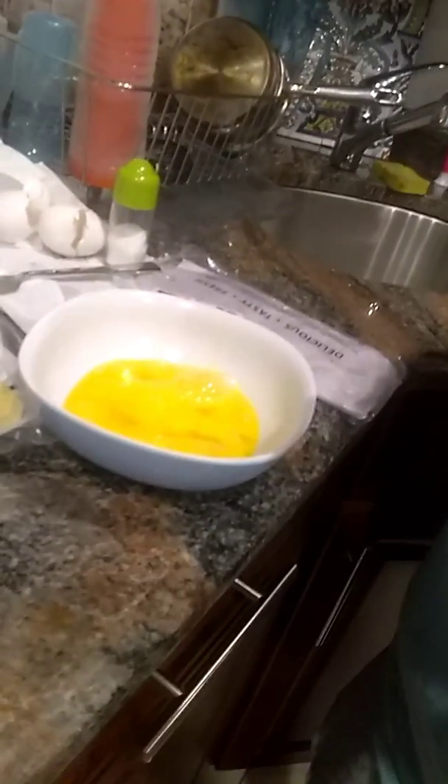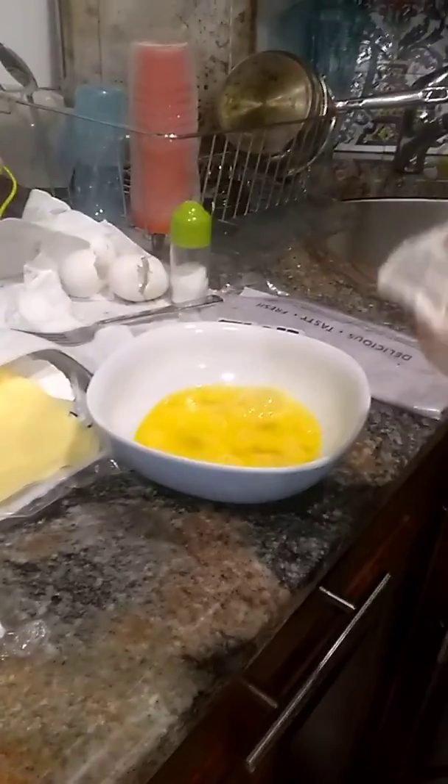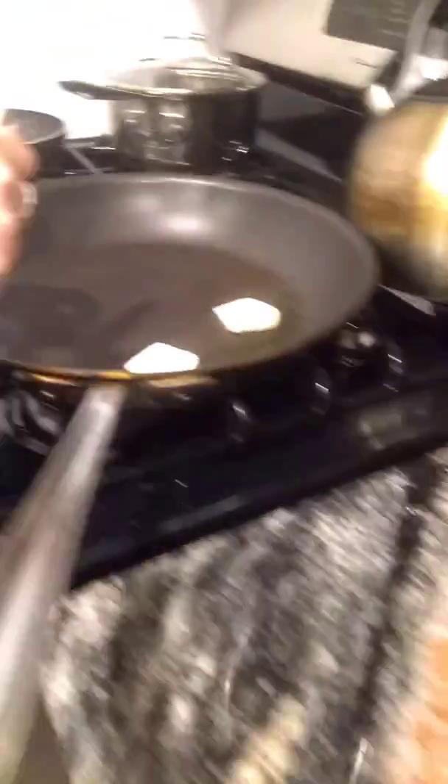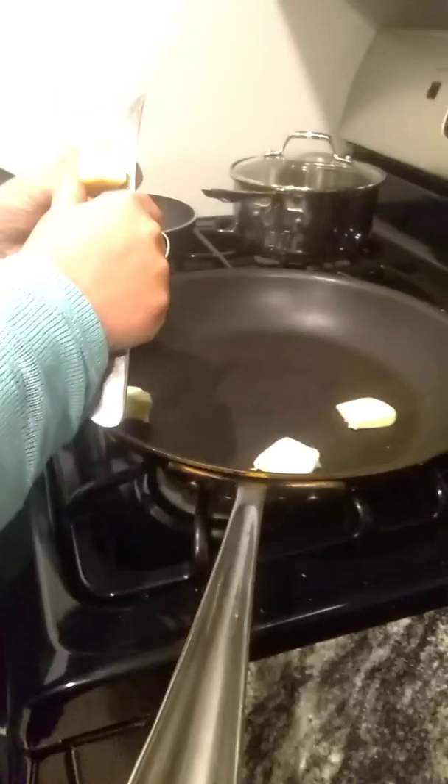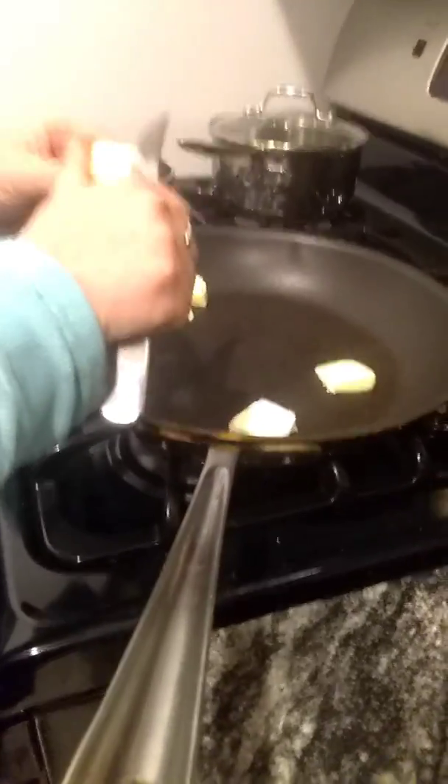I'm going to cut up the butter and add a little butter and some olive oil to that pan. Guys, smash 20 likes on this video for us to do more cooking videos. I'm going to add a little olive oil to this pan as well.